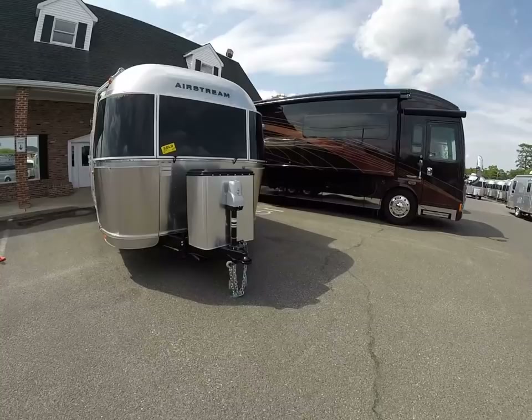Hello, this is Patrick Botticelli with Colonial Airstream in Lakeland, New Jersey. This is a special AirForums edition of the YouTube walkthrough video. Today I wanted to show you the all-new 2017 Airstream International Signature 23D.